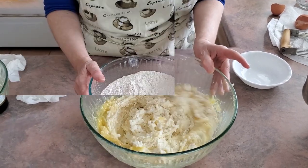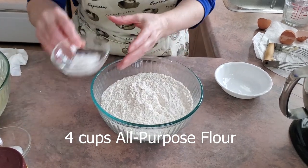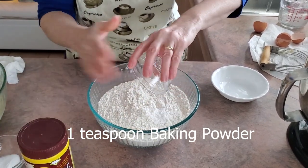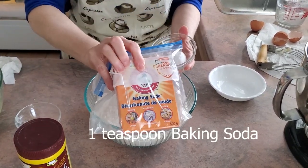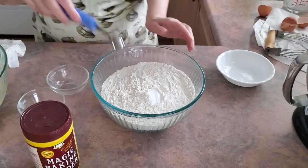In a separate bowl, I have four cups of all-purpose flour. I'm going to be adding one teaspoon of baking powder and one teaspoon of baking soda. Just mix it.